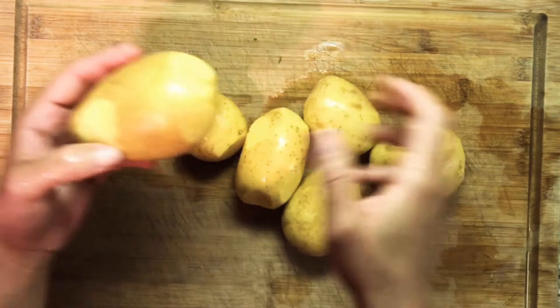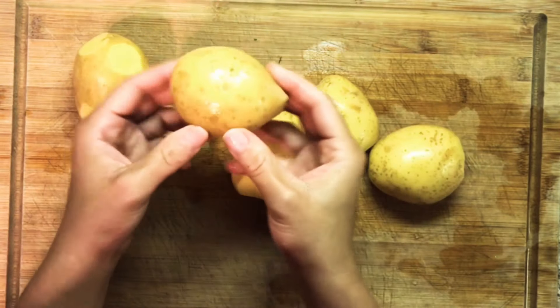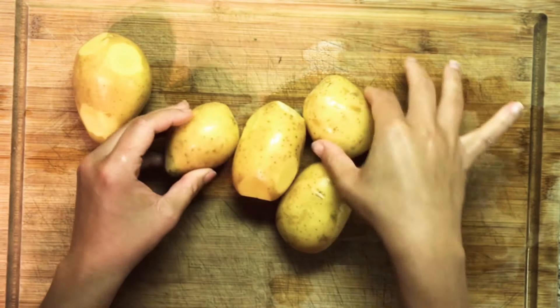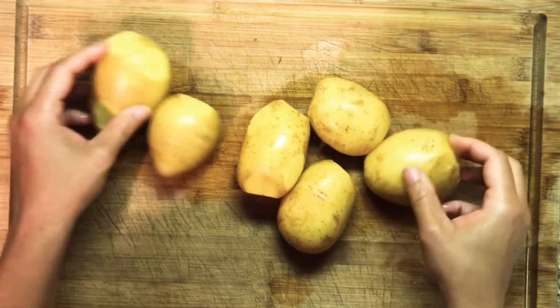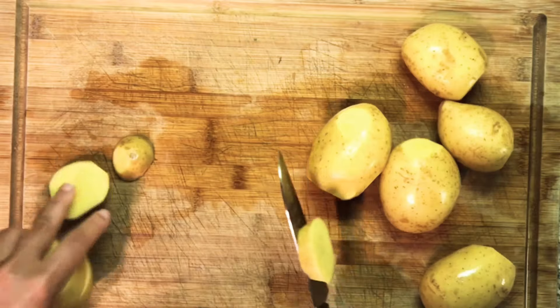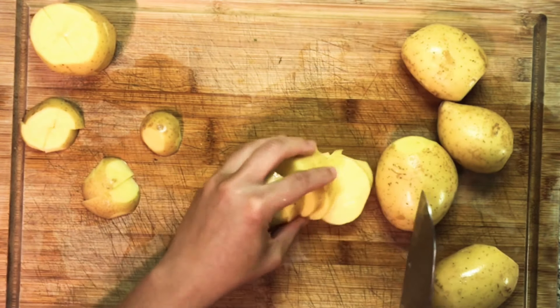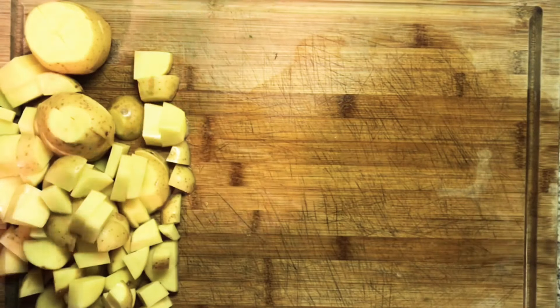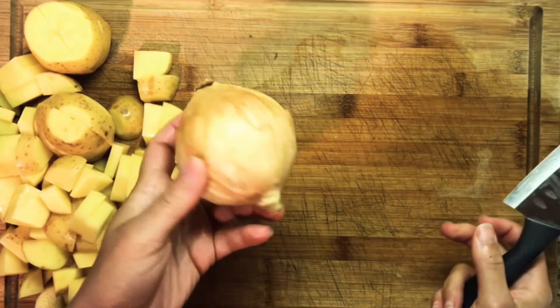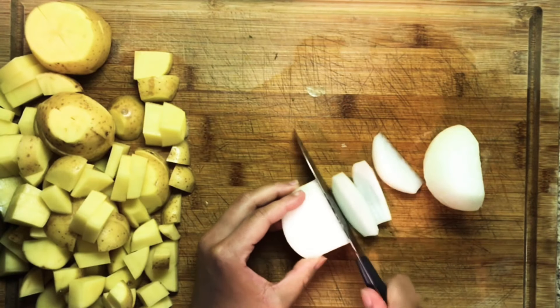The recipe calls for four potatoes cubed, however make reasonable modifications. These little guys are kind of small so we just added a few more to make a decent amount of potatoes. Now you're going to chop up your onion too.